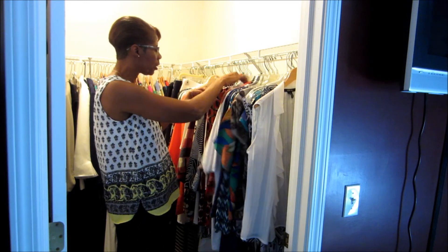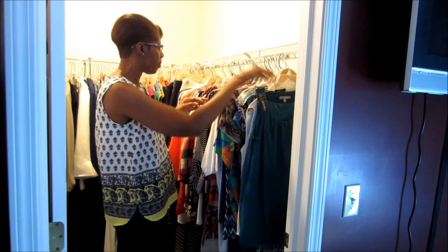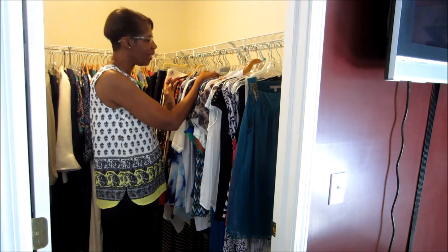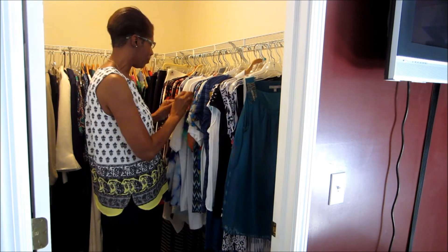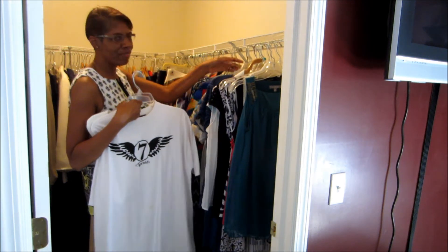We're going to continue this process until we're through all of our tops. The key to this entire process is, number one, that you can find what you need when you need it, and number two, that you can maintain it. You don't want to go too deep into the process and then not be able to find anything.